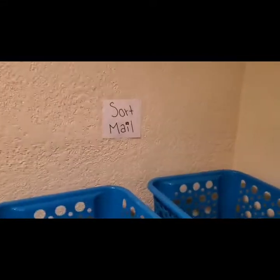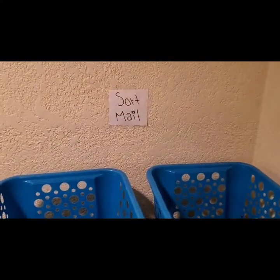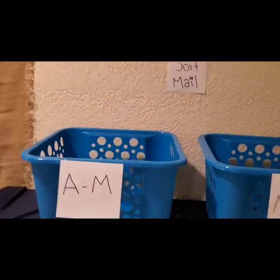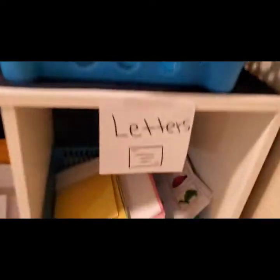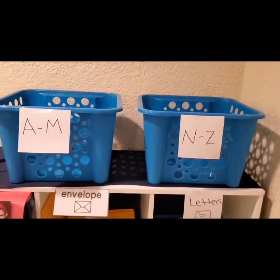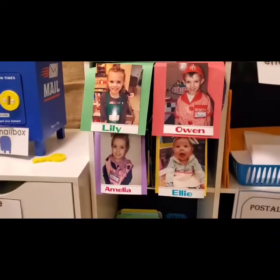I made this part mainly for my son — he's still learning the alphabet and he's going to be five soon, so we're getting him ready for kindergarten. I have A through M and then N through Z, with these little things down here. I'm just going to have him sort them into the correct sections, which will be a fun learning activity for him. Then we have the mailbox for the little ones.